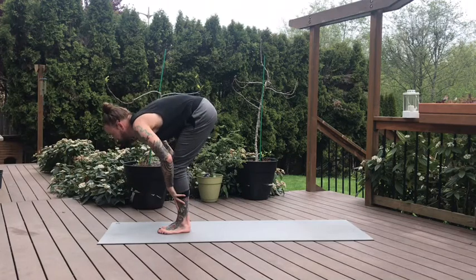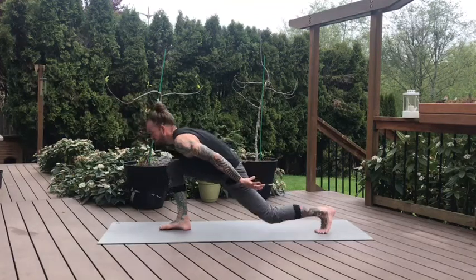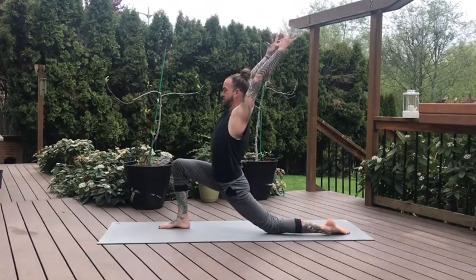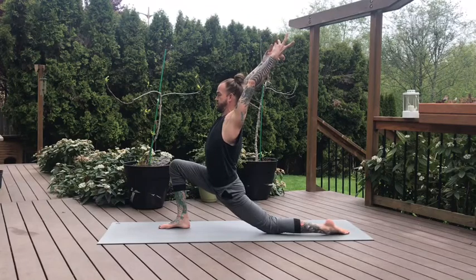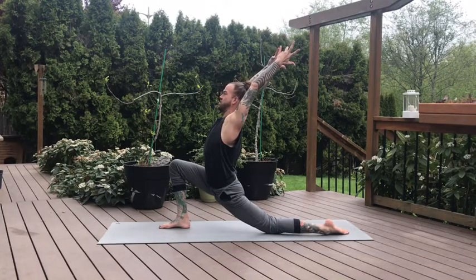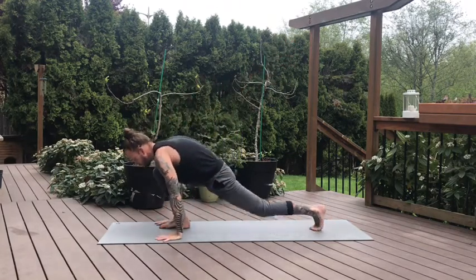Halfway lift on the inhale. Exhale, left foot steps back — Crescent Moon pose. Left knee to the mat, right knee is bent. Inhale, arms lift high. Take a few moments here to settle in. Pinky fingers rotate in towards the center line. Left hip is moving forward, pull the right hip back. One more breath. And on the exhale, hands down to the mat, curl the back toes, press back — downward dog.